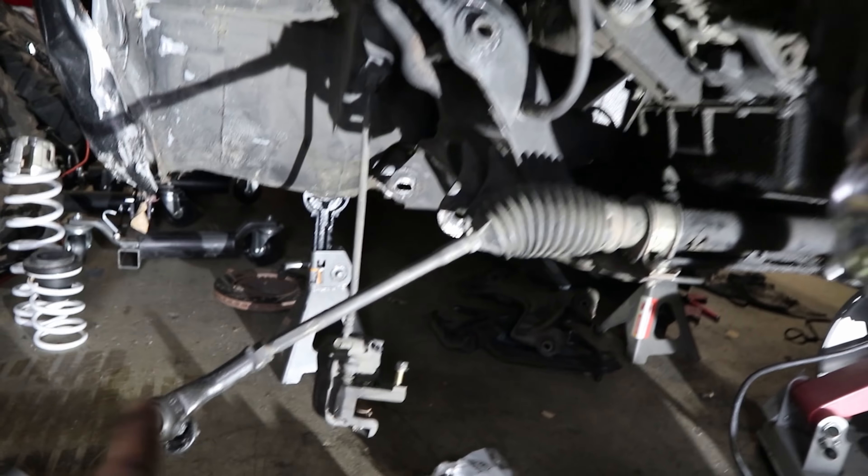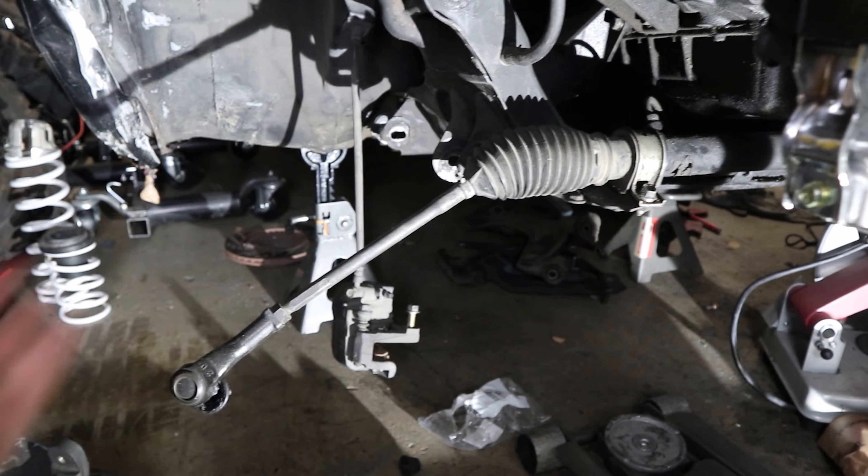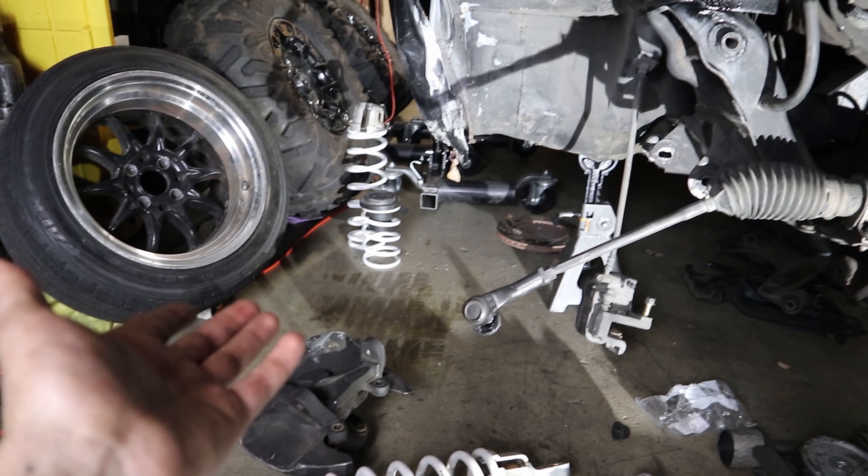The arm is sitting over here drying from paint, and I already painted the mount inside the car too. Next thing I've got to do is take off these inner tie rods — this one's actually bent — and then extend the inner tie rod out about a foot so that way it actually reaches the knuckle.